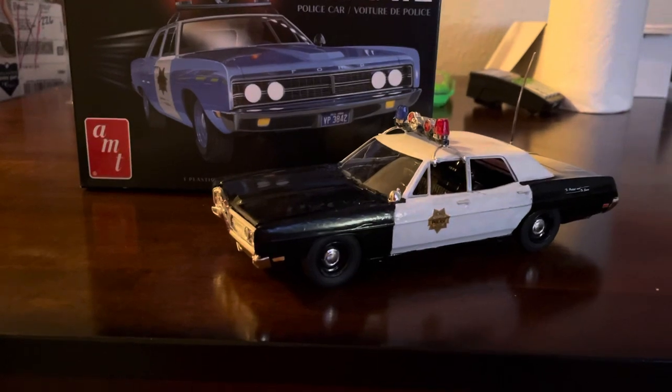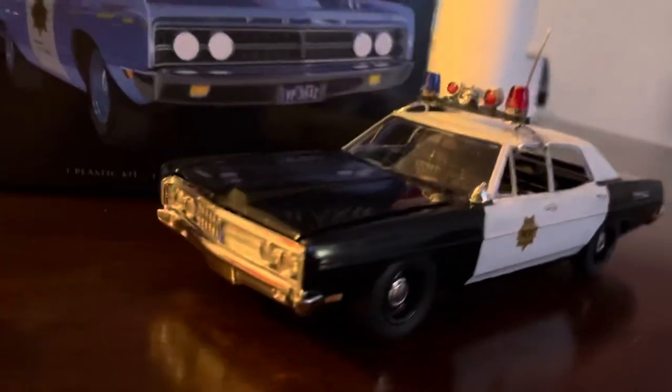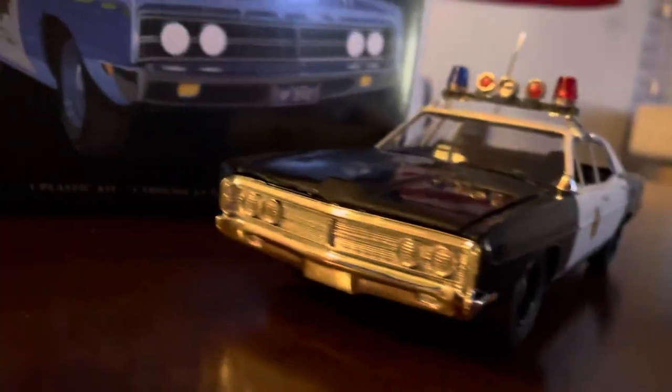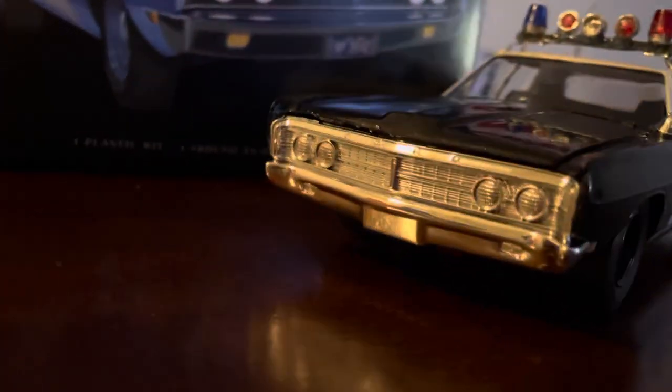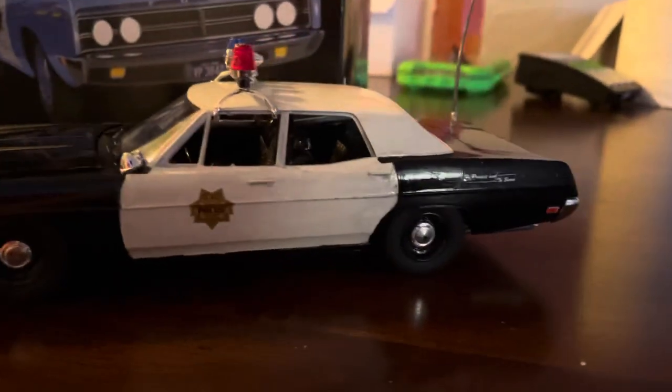It took me about 12 hours to build and paint and all that. I mostly worked on it at night time, and I just kind of lost track of time, so I really don't know how long it took me.